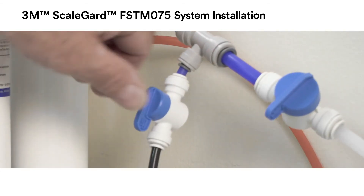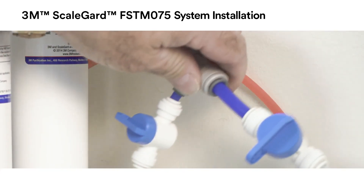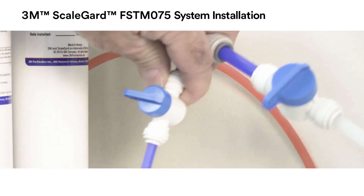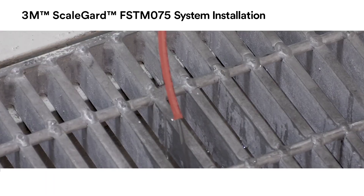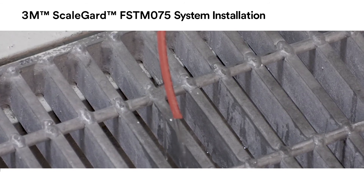After flushing the system, close the sample valve and remove the quarter-inch tubing used for the unit flush and replace the short length of blue tubing. The reject water from the drain fitting on the membrane cartridge will continue to run to drain while the RO unit is operating.